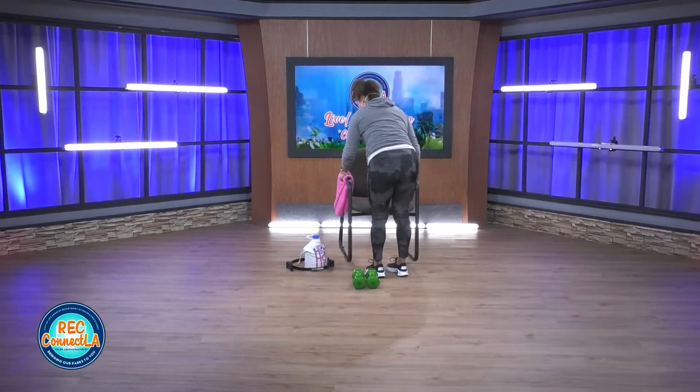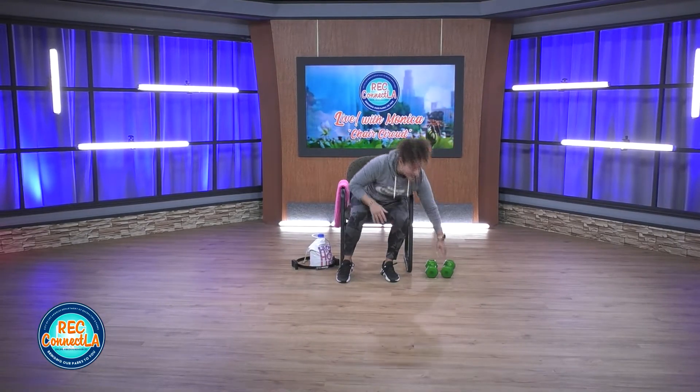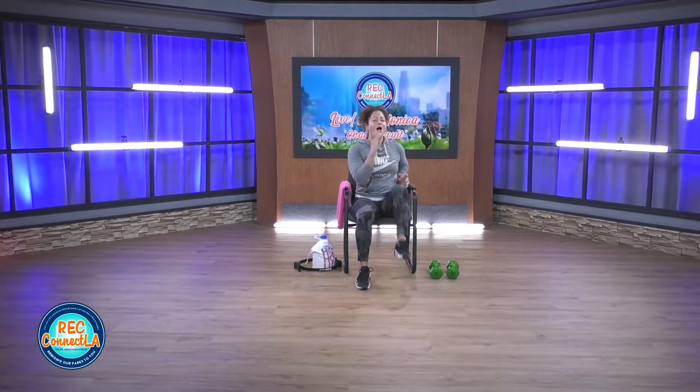Have a seat. Move those weights out of your way. Take it to your march. Opposite hand, opposite leg. Solid minute. Welcome to round two. Deep inhale, deep exhale. Now if you have it in you, keep that range. Pick up your pace.